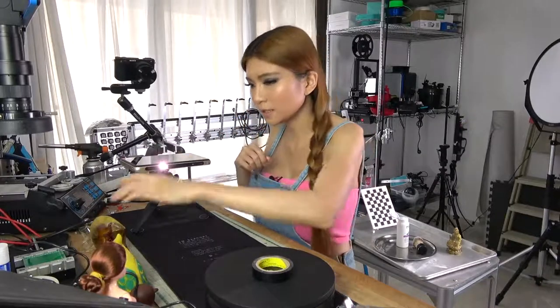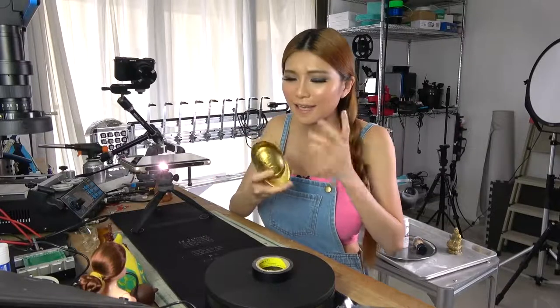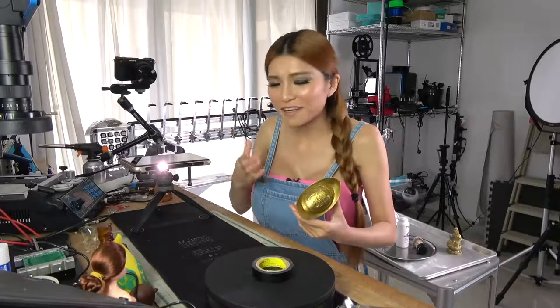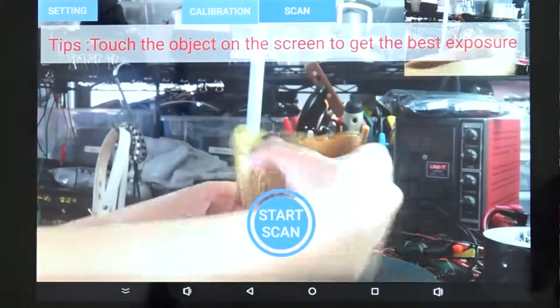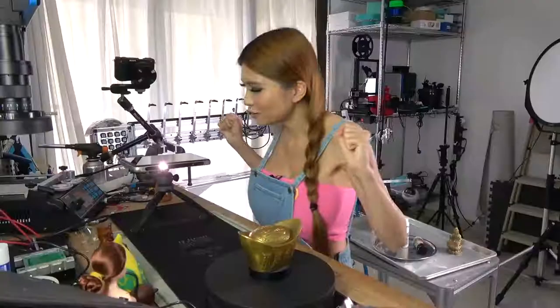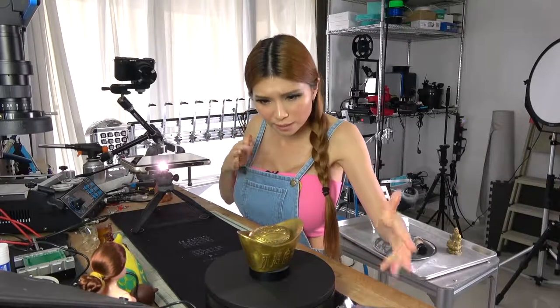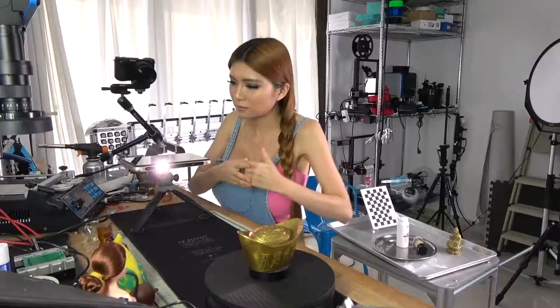What do we scan next? In old times this was money — in ancient times. If they had a 3D scanner and 3D printer they could have counterfeited a lot of money. It's a bit shiny — the surface is shiny. I don't know if I need to put some powder on it or not. Let's try it out. If it doesn't work, I have my powder.